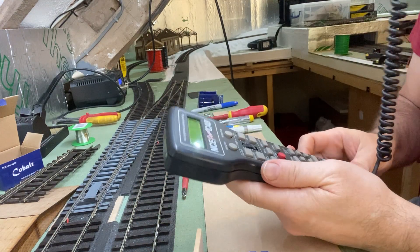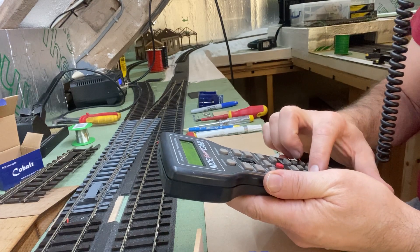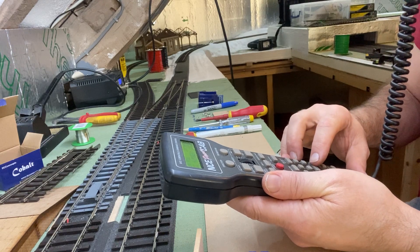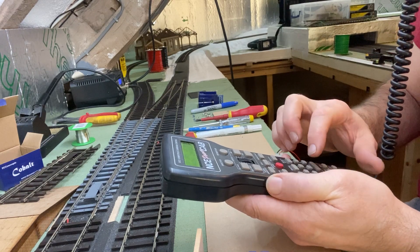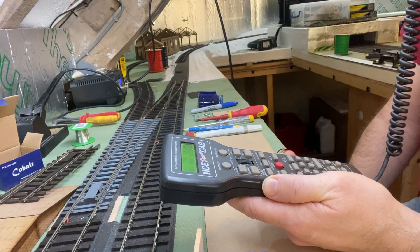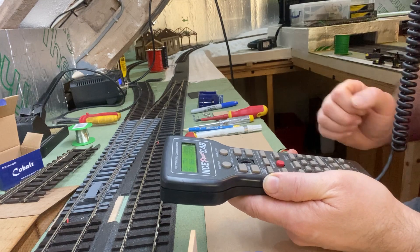Here we go, we'll try again. Select accessory — 105. Because I've turned it off it won't remember the last one. Press enter and then one or two. There you go, it's working now. So just remember that once you've programmed it, you need to put the switch back in the normal position.